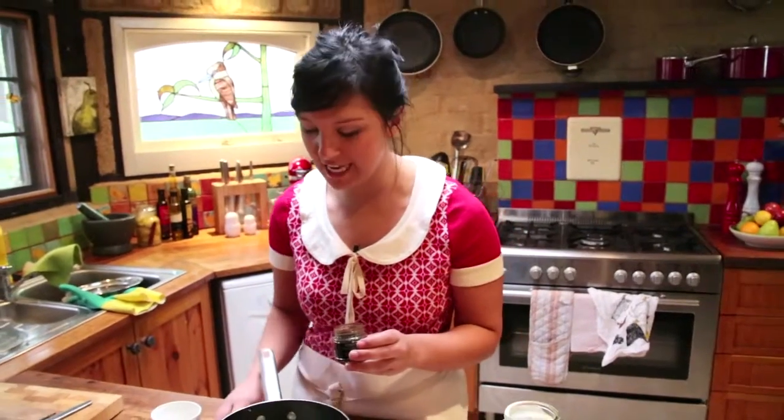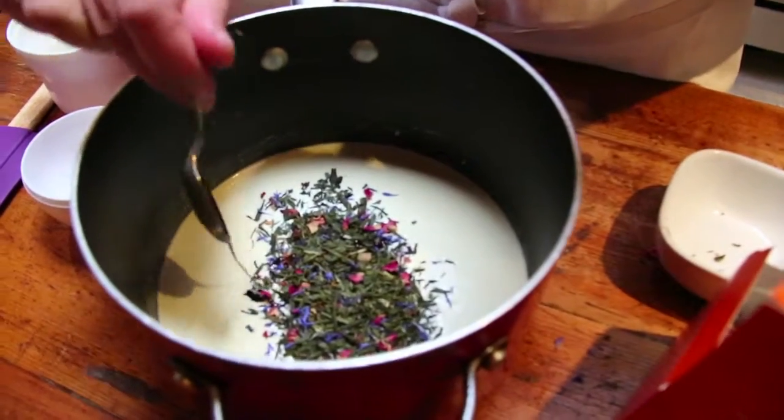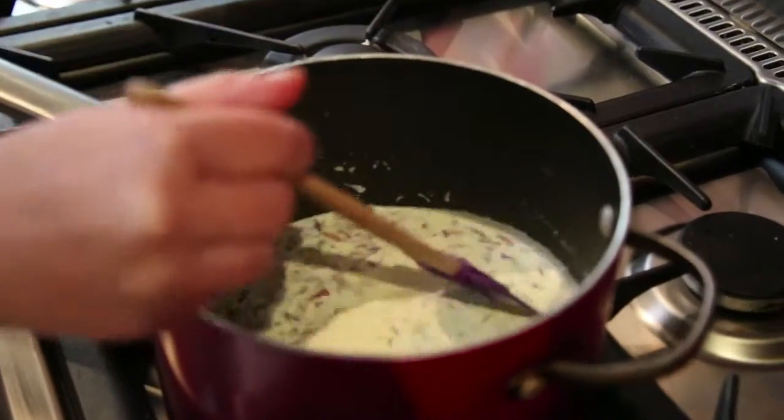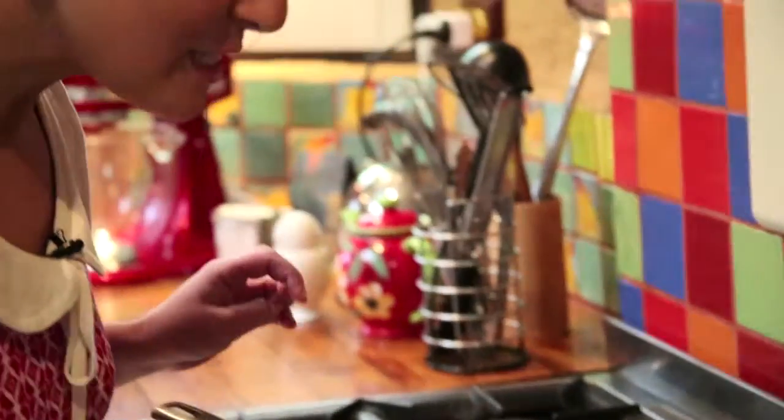I'm also just going to add half a teaspoon of vanilla bean paste, just to give it a little bit more flavor. Now that's ready to go on the stove and I'm going to slowly bring that up to the boil and let the tea flavors infuse into the cream. The best thing about this recipe is that you can be really creative and use your own favorite tea — chai would be perfect or you could even use Earl Grey. Smells good.